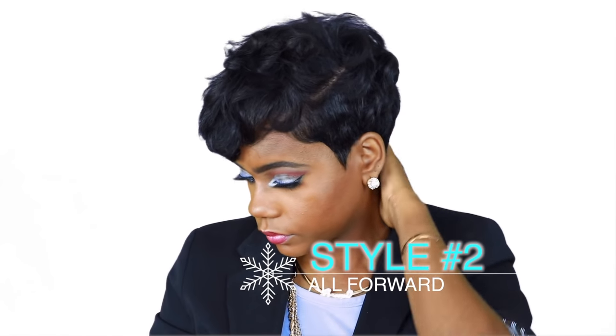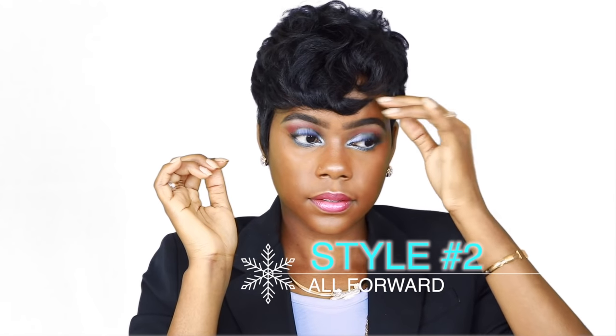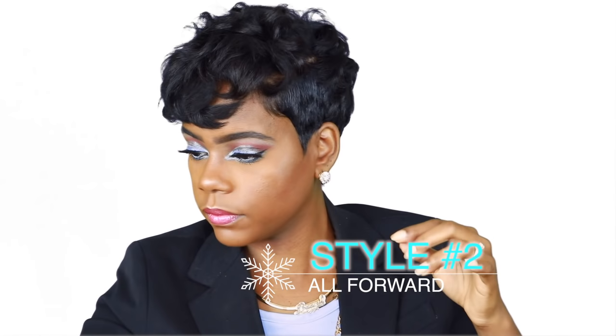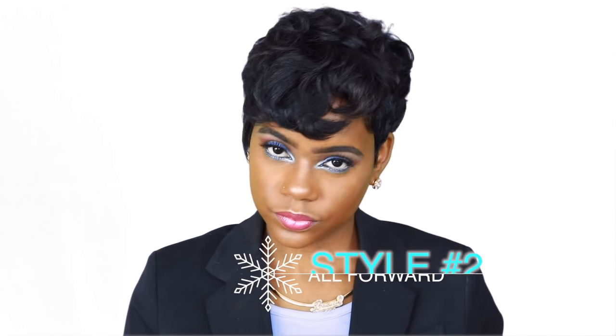So here's the second style. I just went ahead and pulled my bangs forward and did everything forward. I could work a little bit more into this look if I really wanted to, to get it exactly how I wanted, but just to give you guys an idea, this is one of the styles that you can do with this mold as well.